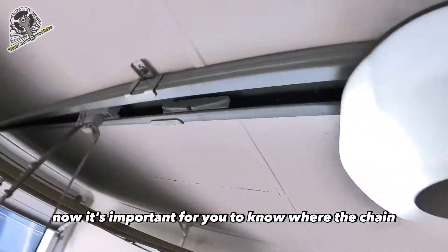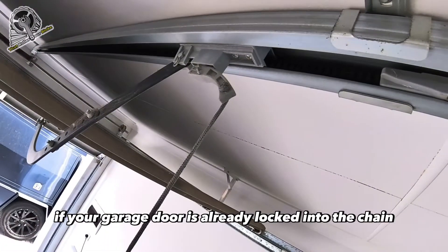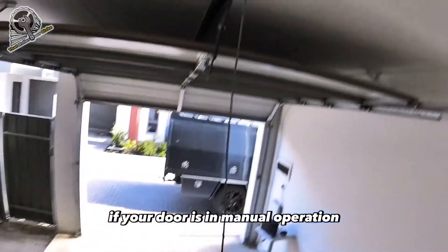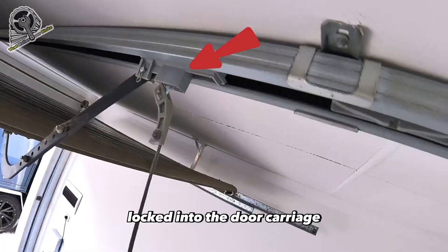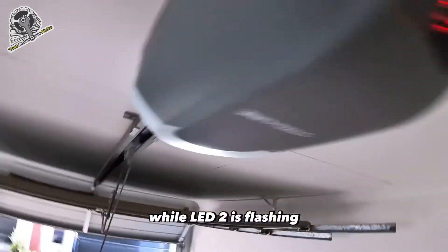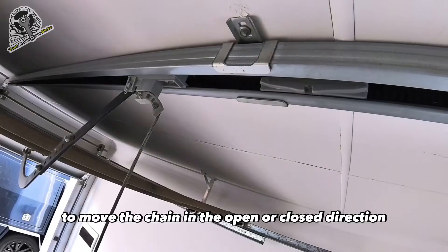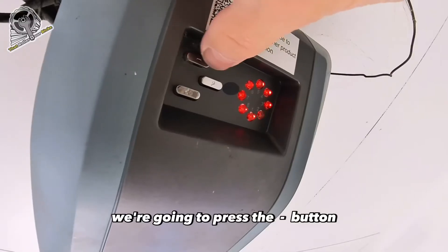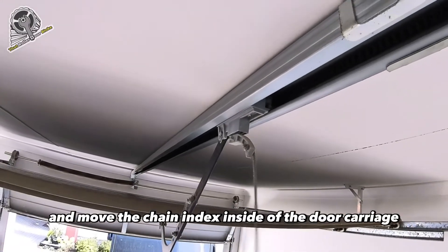Now it's important for you to know where the chain index is located. If your garage door is already locked into the chain, then you're ready to go. If your door is in manual operation, follow this next step: we need to get the chain index locked into the door carriage. While LED 2 is flashing, we can use the plus and minus buttons to move the chain in the open or closed direction. Press the minus button — the closed button — and move the chain index inside the door carriage.